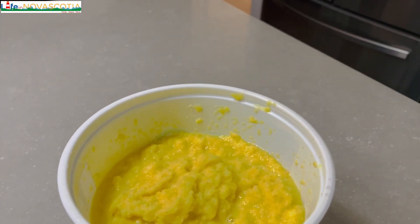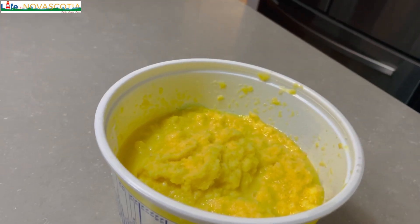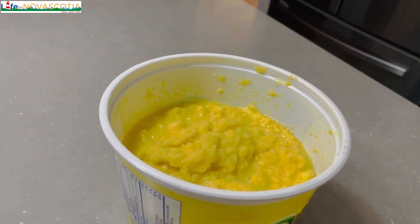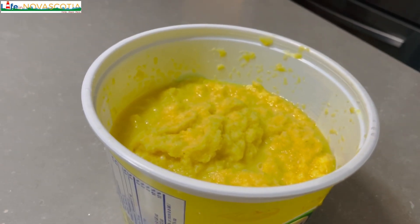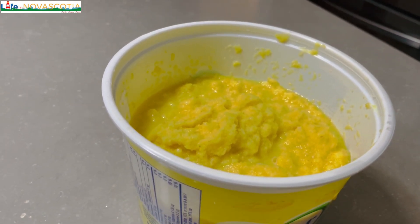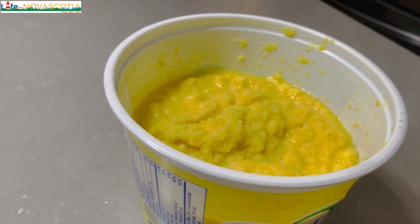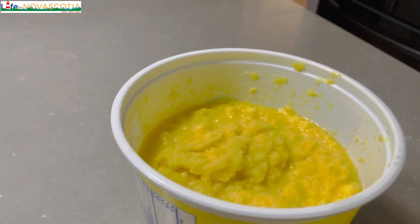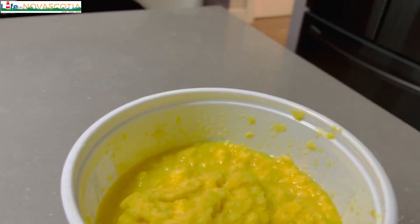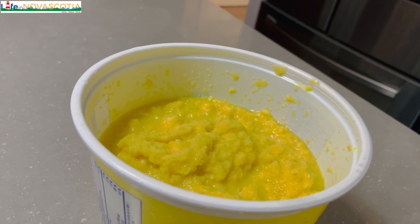My garlic and ginger mixture is ready. Note that this recipe is not only for when you have a sore throat or cold — I also use it to cook. If I'm boiling meat or any kind of protein, I add this as part of my ingredients. If I'm blending pepper, I add this to my pepper mixture as well. It's really good — it's a multi-purpose ingredient.